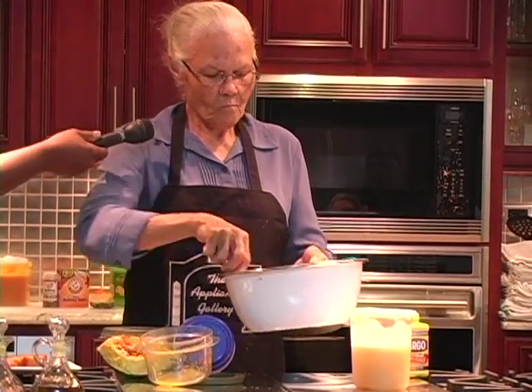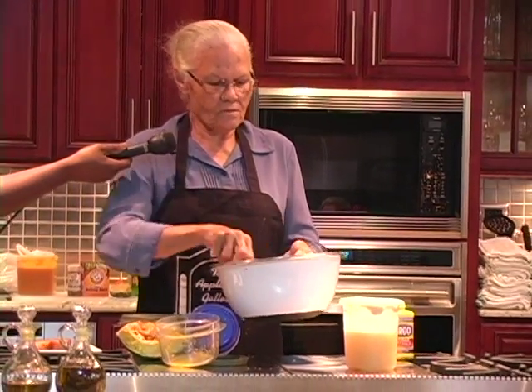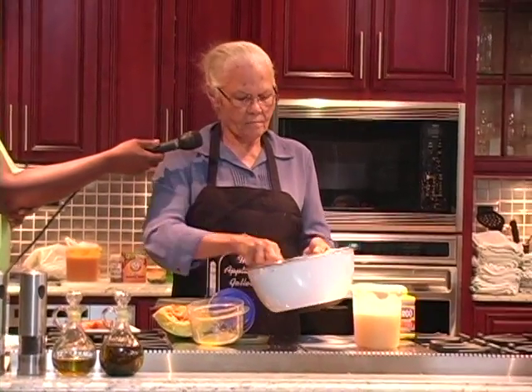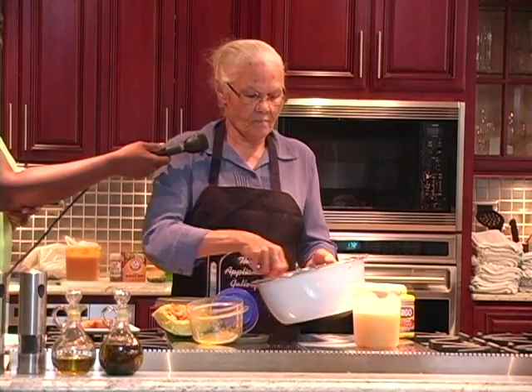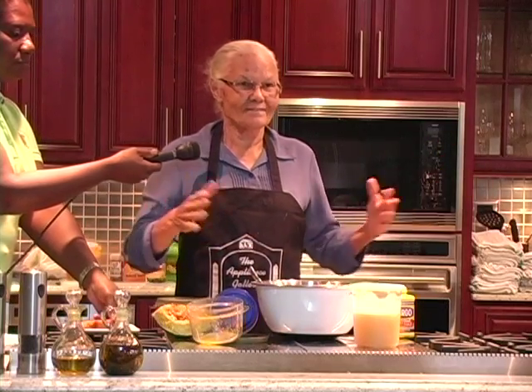So now this is almost ready. You have your pan greased, your oven ready, and pour into your pans. And you bake it at 350 for 3 and a half to 4 hours. You know, it depends on the size of the cake — the smaller ones won't take as long, but when you make the big ones, 4 hours.